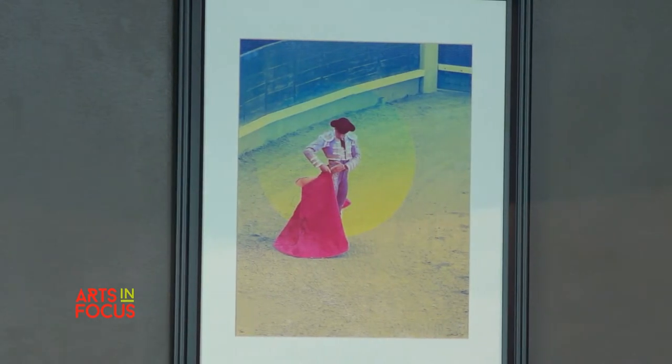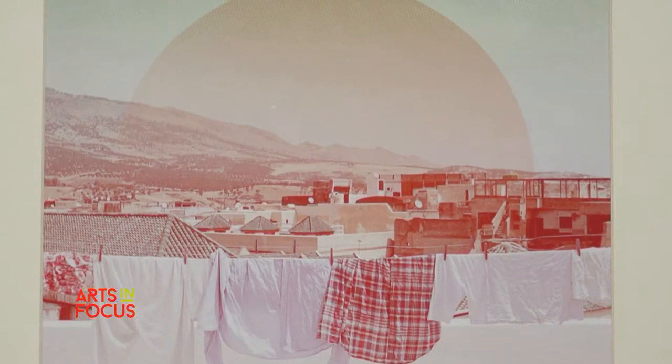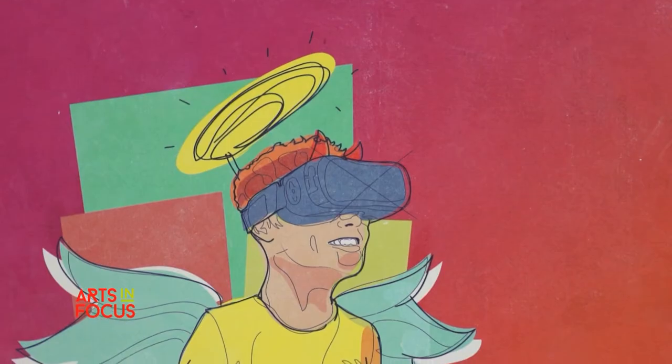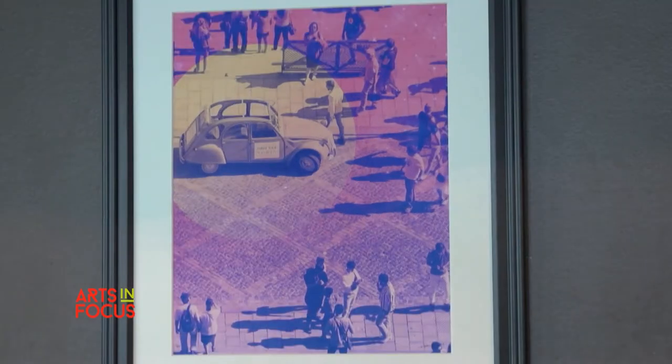I print out all of my work on an Epson P800, just because bringing that work into real life, bringing it into physical presence, is so much more appealing. The type of media that I use, especially when I work digitally, I try to make it look very analog. So when people look at it, they're just like, I don't know how he did this.